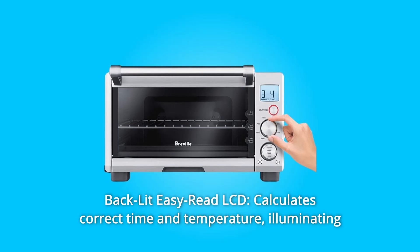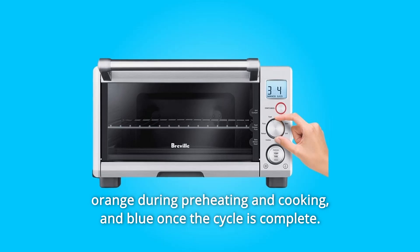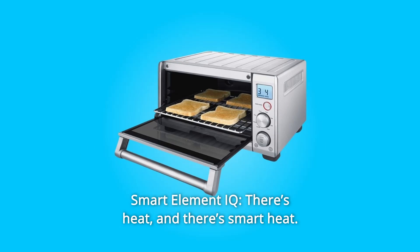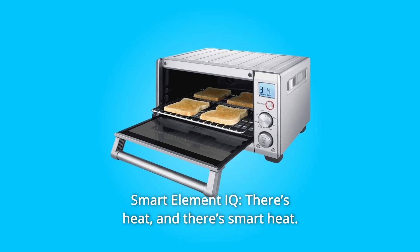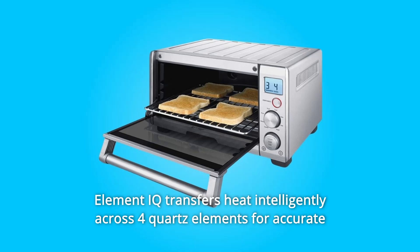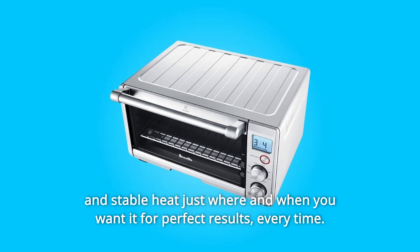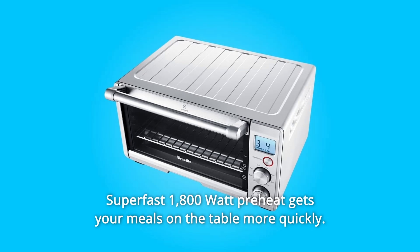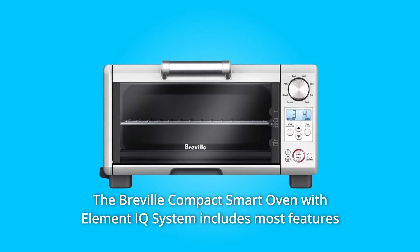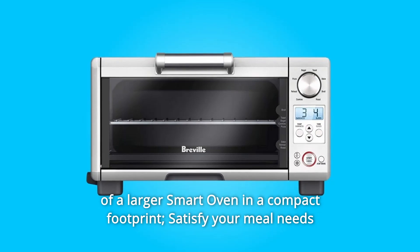Number 3: Backlit Easy Read LCD — calculates correct time and temperature, illuminating orange during preheating and cooking, and blue once the cycle is complete. Number 4: Smart Element IQ — there's heat, and there's smart heat. Element IQ transfers heat intelligently across 4 quartz elements for accurate and stable heat just where and when you want it, for perfect results every time. Super-fast 1,800-watt preheat gets your meals on the table more quickly. Number 5: The Breville Compact Smart Oven with Element IQ System includes most features of a larger smart oven in a compact footprint.